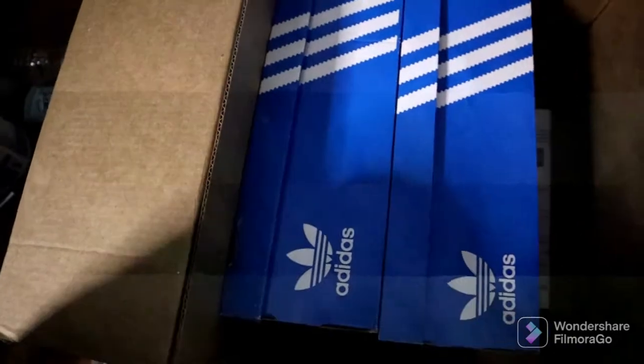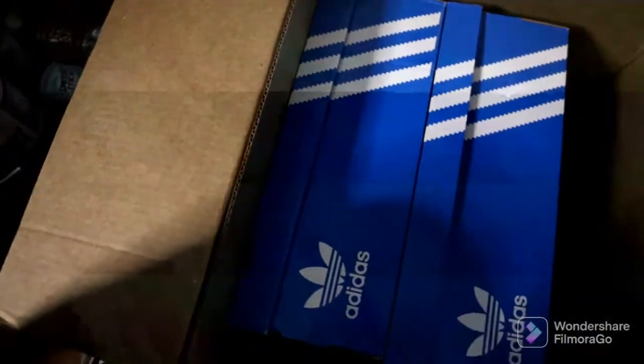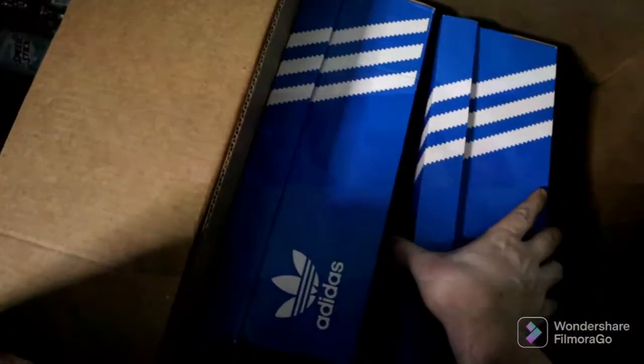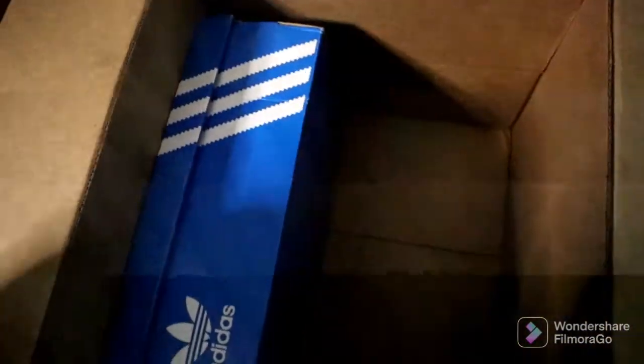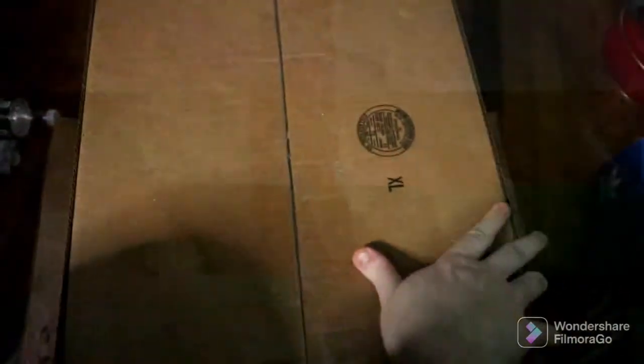Okay, that's the description of the shoes — don't want that, that's personal information. There's box one, and grab box two. Now I'm going to use this box here as a makeshift table.